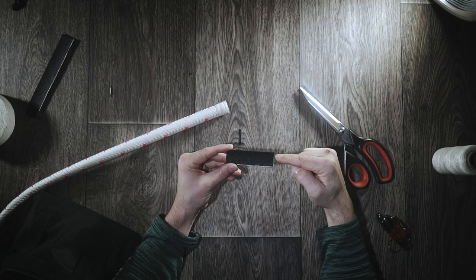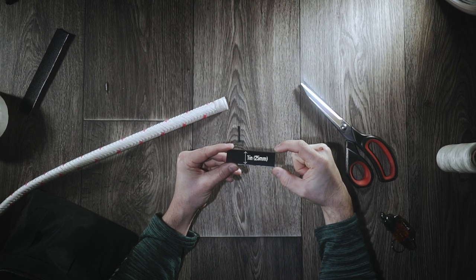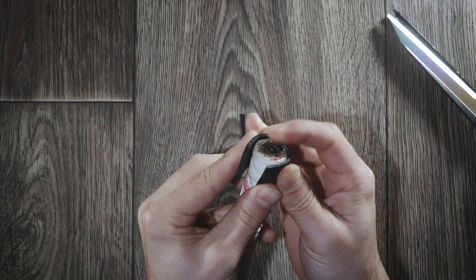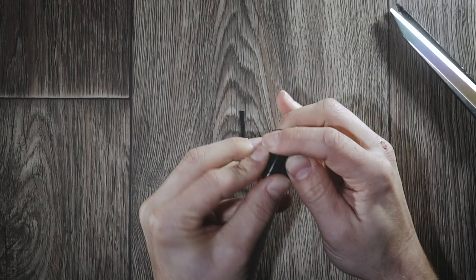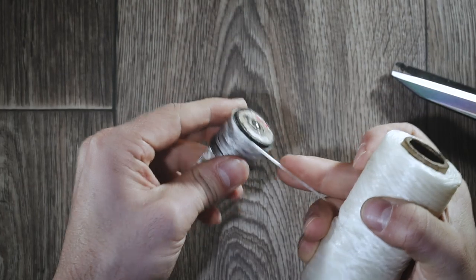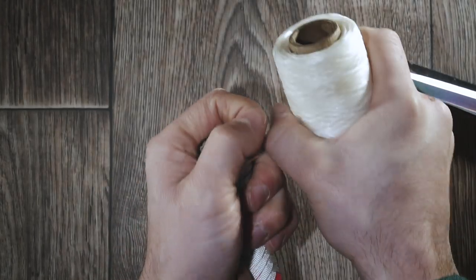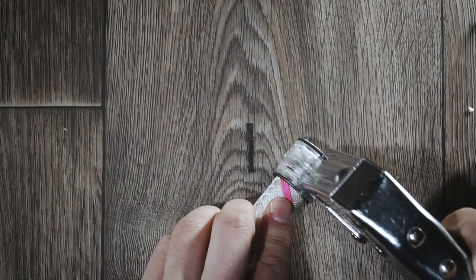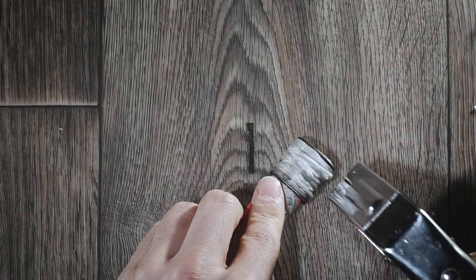I've cut a piece of neoprene rubber to one inch wide — this stuff is two millimeters thick, you can find a link to it in the description. I'm test fitting it around so once the edges meet, I'm now going to be wrapping that with artificial sinew to hold it in place nice and tight. After a few wraps of the sinew, I'm going through with a stapler making sure that this thing never goes anywhere.